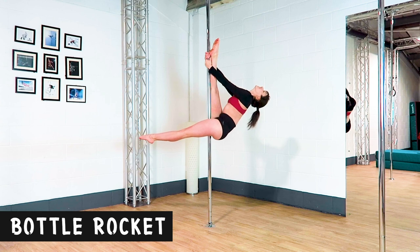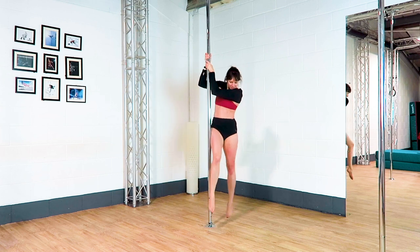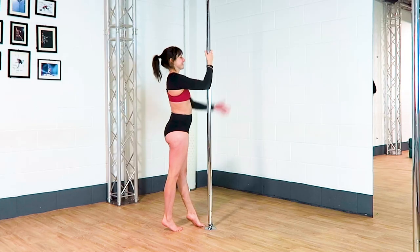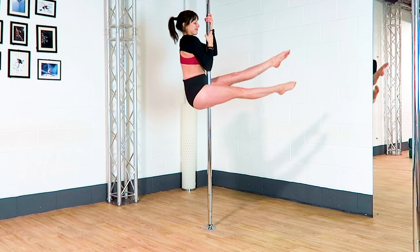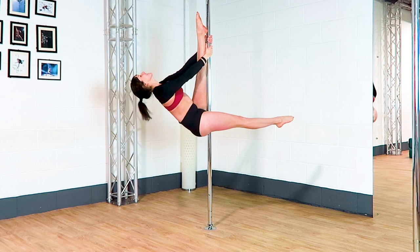Bottle rocket. You're pulling with both arms and your top leg is squeezing back into the pole. Your bottom thigh is also squeezing into the pole and your core is engaged.